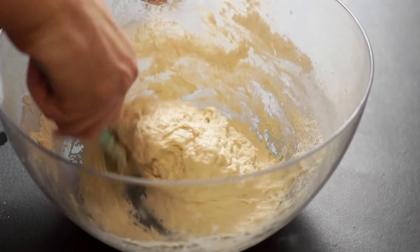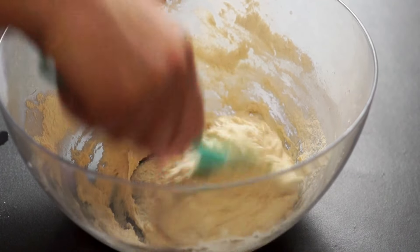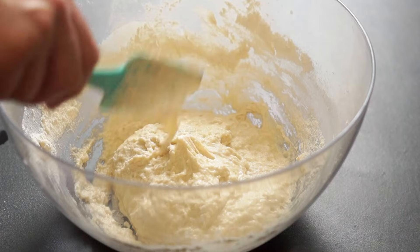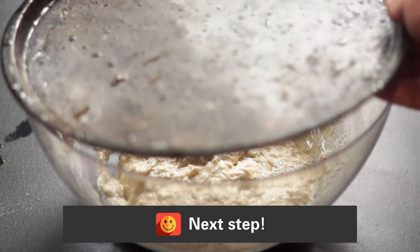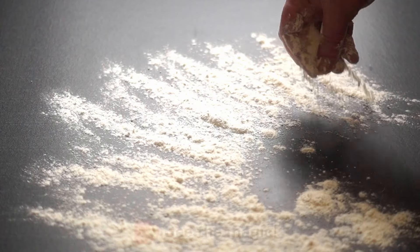The bowl is covered and placed in a warm place to rise for one hour to one hour and a half. After the rise time, generously flour your work surface, because this dough will be delicate and sticky.